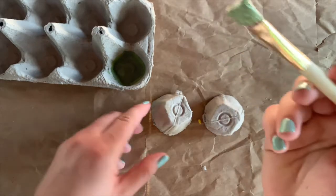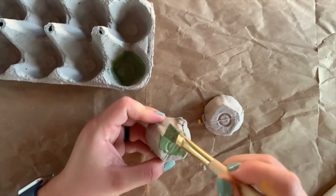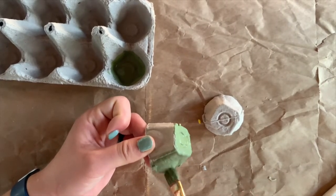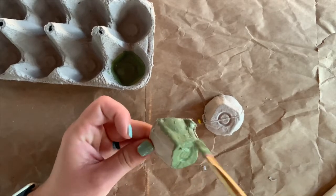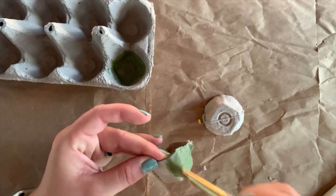A trick that I really like to use with egg cartons, just so that we can reuse things that could be recycled, is to use egg cartons as a place to store your paint, so that your paint doesn't get all mixed together. As you can see, I am painting the tops of my egg cartons.